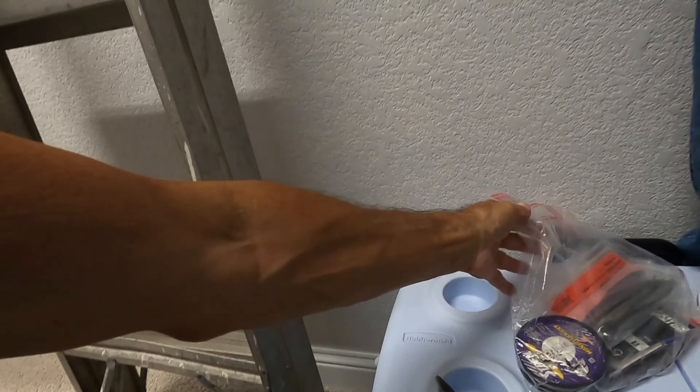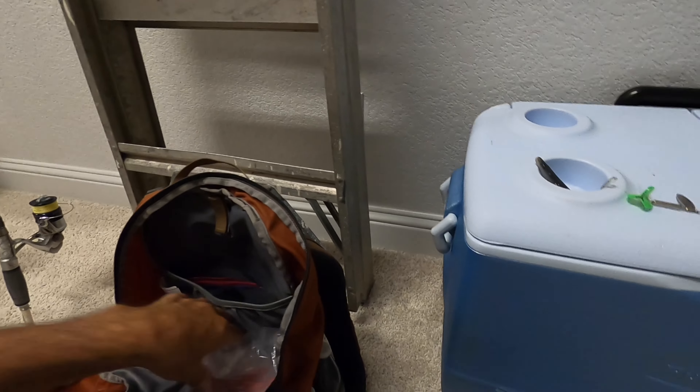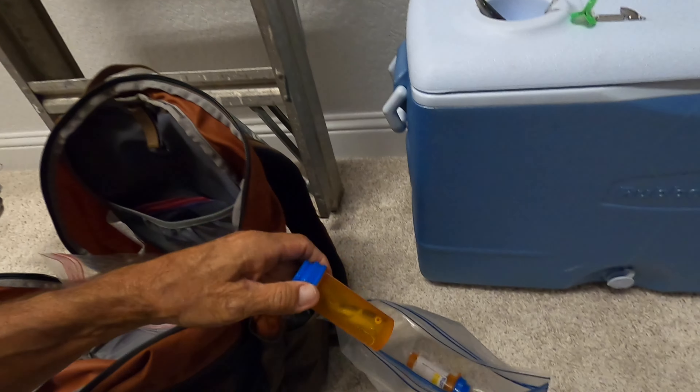That goes in there. Here I've got a bag devoted to Flukes. I like to keep things a little separate. That goes in there. And then here I've got a bag with my Topwater with a leader in there.